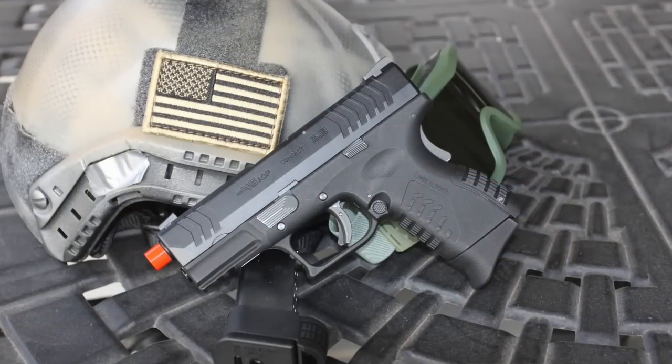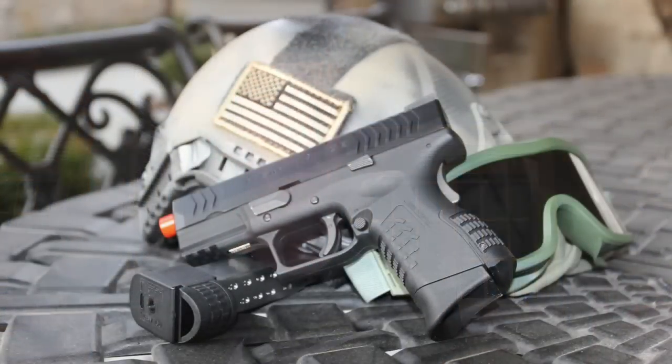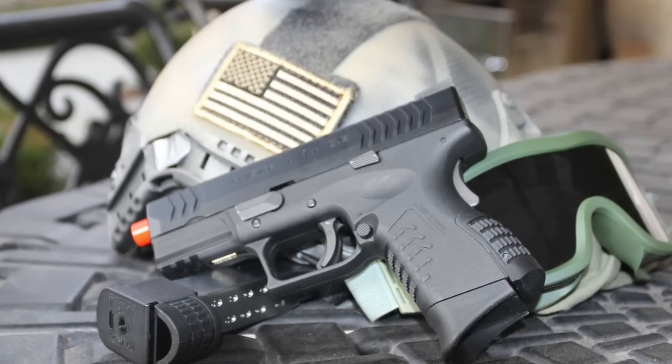Right out of the box you can notice that this gun has a very nice hop-up system, just as WE-Tech is usually known for. With .2g BBs I measured that the BBs actually travel very flat and then towards the end they start to curve up, which gives them a lot more trajectory. But with .25g BBs the BBs travel perfectly straight and then start to die down — it is absolutely perfect. If you were to use .28g or .30g BBs, the trajectory would be absolutely amazing.